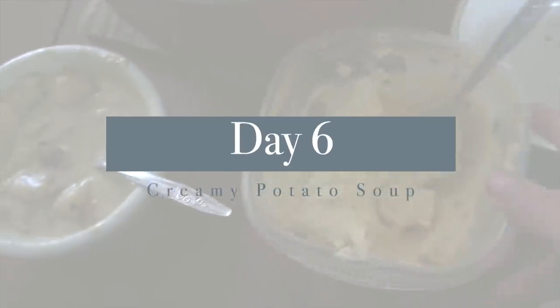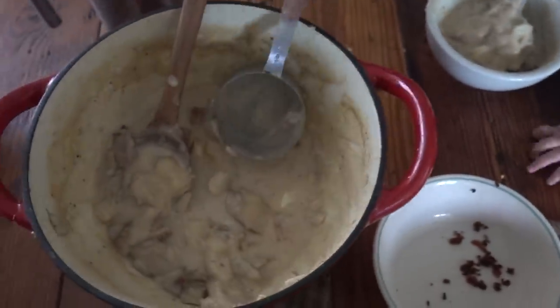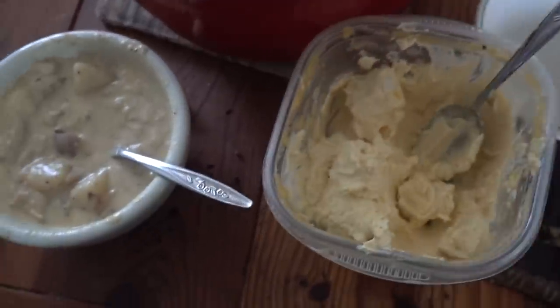Day six, we did creamy potato soup. I forgot to get the camera out — it was a busy day, but I'll tell you how I made it. I cut up potatoes, onions, and lots of fresh garlic, then cooked it all in bone broth made from the chicken pot pie day. I used less broth because I wanted to make up a lot of the liquid with cream from a local farm. I cooked it all day in my enamel cast iron pot, letting it simmer in a small amount of bone broth so it wasn't too liquidy, then added heaping spoonfuls of cream. I added lots of black pepper, lots of salt, and topped it with homemade sour cream using a starter culture from Cultures for Health.